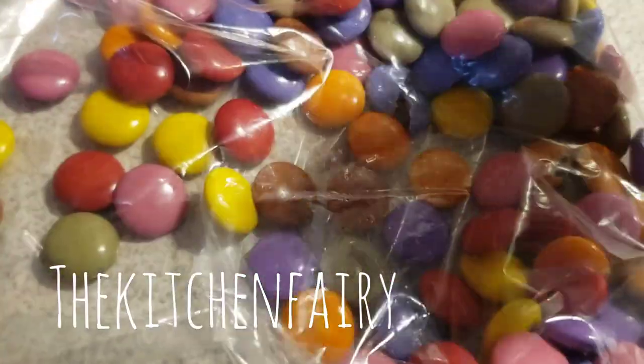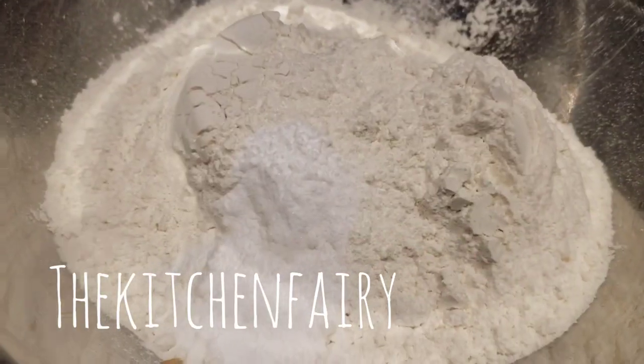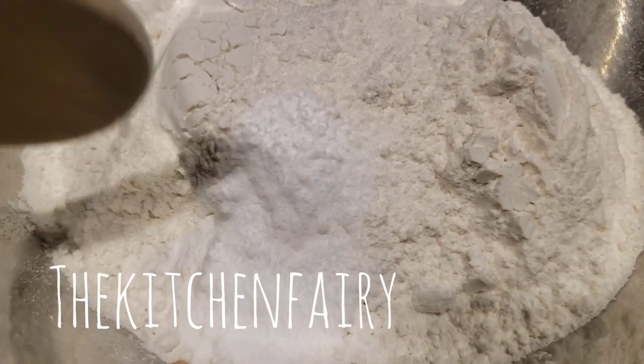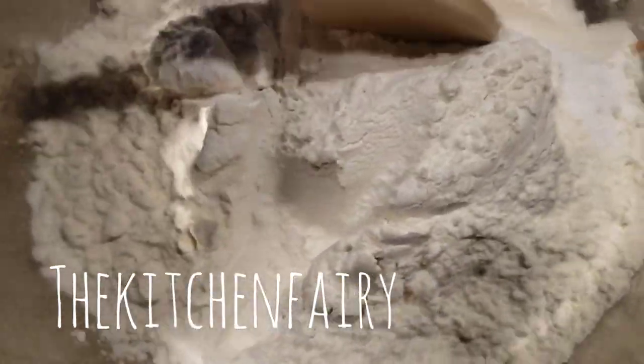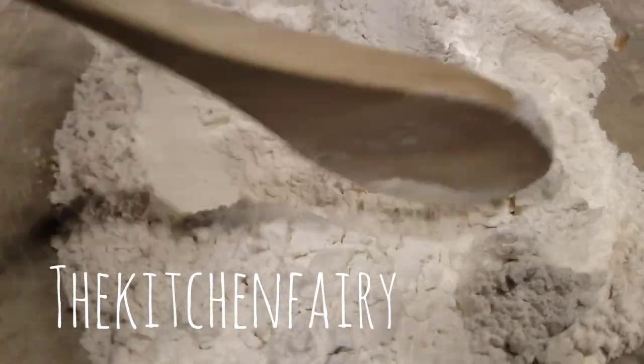For the dry ingredients: two and a half cups of all-purpose flour, one teaspoon of baking soda, and a generous pinch of salt. Just mix it in a bowl and set aside.